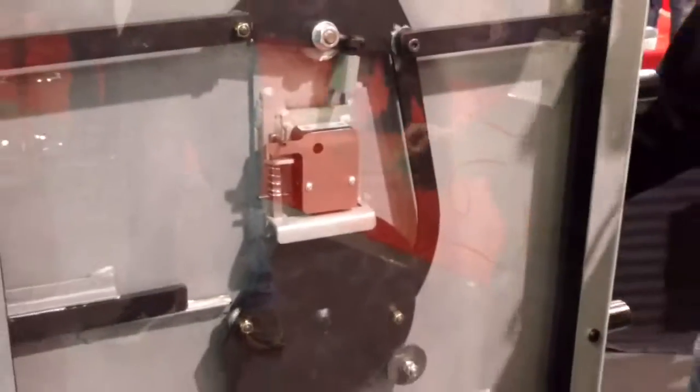If someone drills a door on a Reed safe, we have a re-locker system. Once disturbed, it falls down, and at that point we have to get a safe cracker in to help get your safe open.